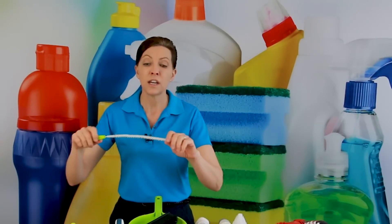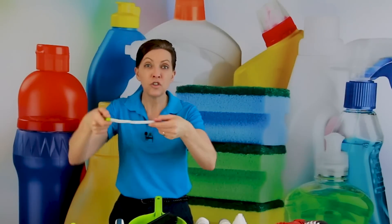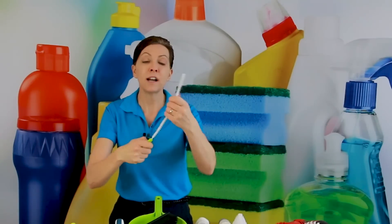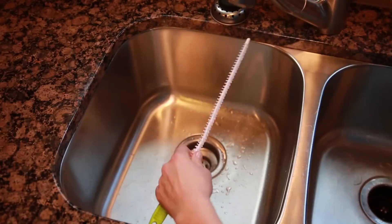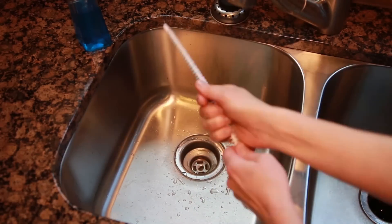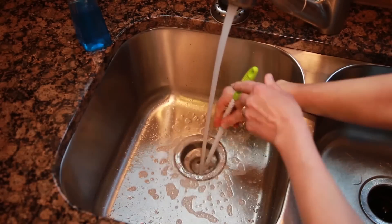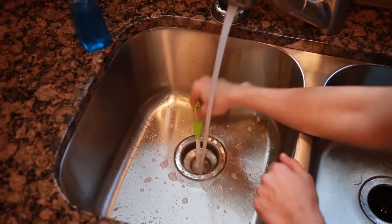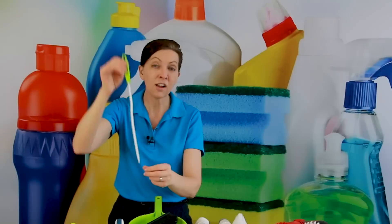Another use is you can bend it and wrap it around the back of the faucets where it's really hard to get with another brush, and just jimmy it back and forth to clean that area around the faucet. When you straighten it out, it is bendable, so without taking the stopper out of the sink, you can weave this right down into the sink and scrub around the edges of the stopper to get all that muck inside the drain that helps clog your sink. Put a little dishwashing soap on your hand and rub it on the bristles before sending it down into the drain — that also helps it slide in. Keep the water running, because that lubricates the soap and the drain while you're cleaning it out.